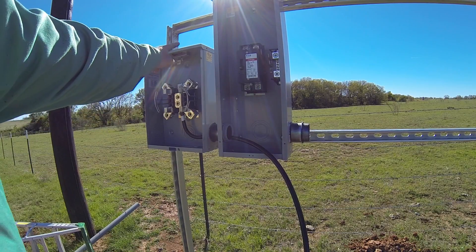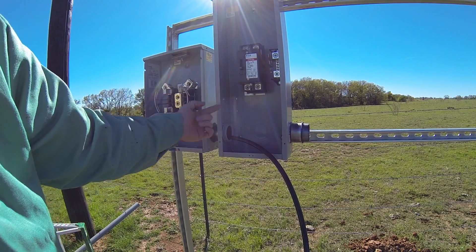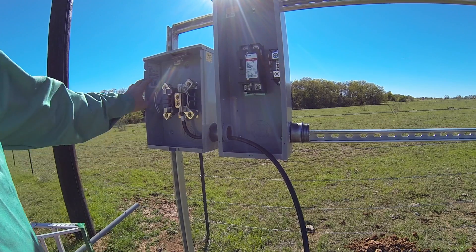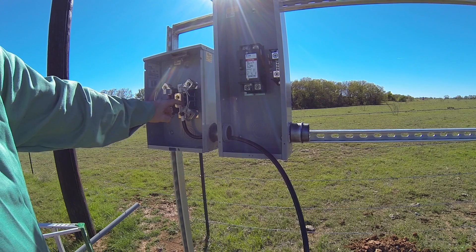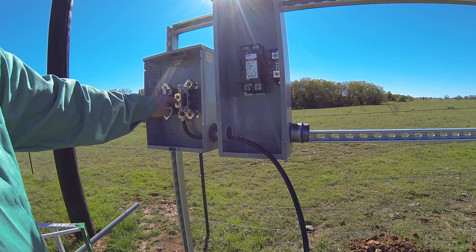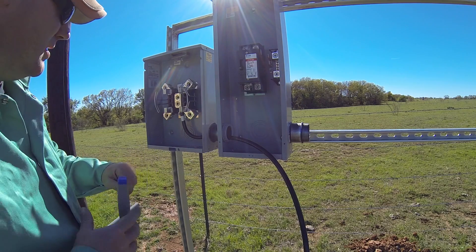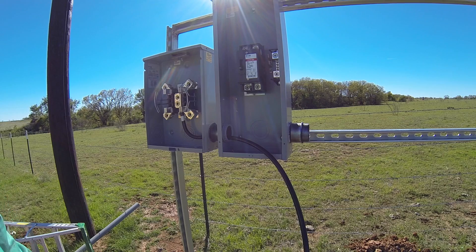The way these work is the power comes in on the top and out on the bottom, so this one will go in the top just like it came out of the bottom of the other one. The power from the power company comes in the top here. These are the two hots, these are the outputs of the two hots, and then these are the neutrals. They'll tie the neutrals in on the top. There's a grounding spot in here too.